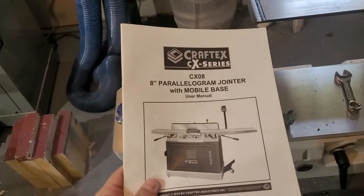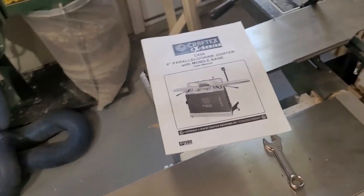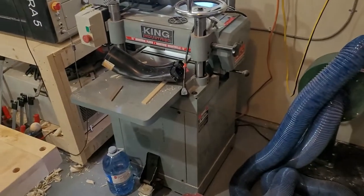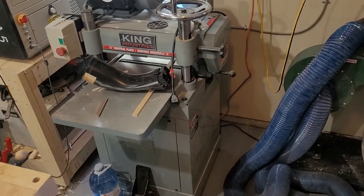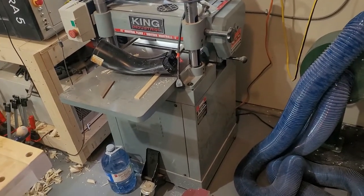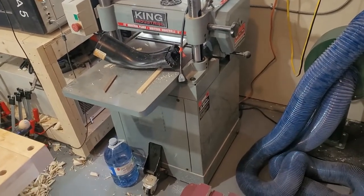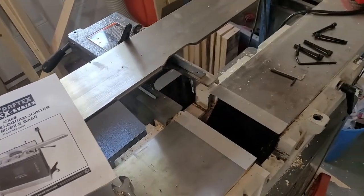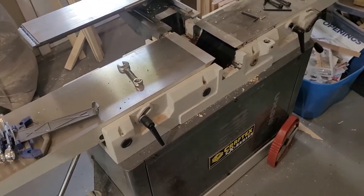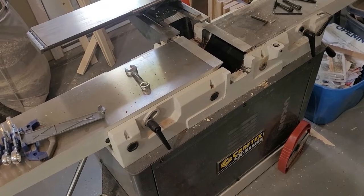Now, the instruction booklet — as some of you may know — these things are pretty well garbage, they really don't help a lot. I've got a few Busy Bee tools: a bandsaw, a table saw, and the instructions are all kind of the same. Even the same goes for the King Planers. Instructions are very vague at best, and as long as you have some inclination of how things are supposed to go together you'll be okay. If not, it's going to be difficult. But this video is going to sort of help explain how to remove the cutter head and put things back together in hopefully a sensible way that makes a little more sense than what is in the booklet.